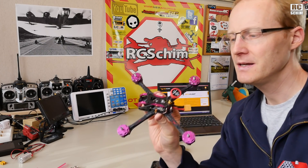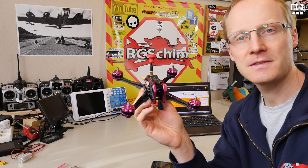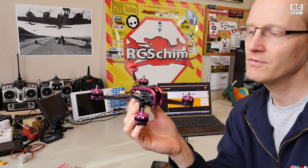Hello guys, R.C. Shim in The Hangar. Today we will take a closer look at the Fury B X215 GT Fire Dancer.